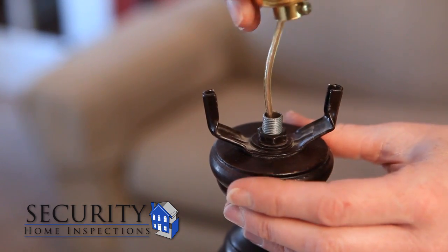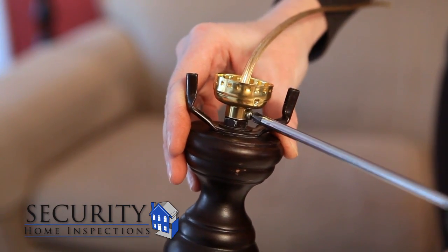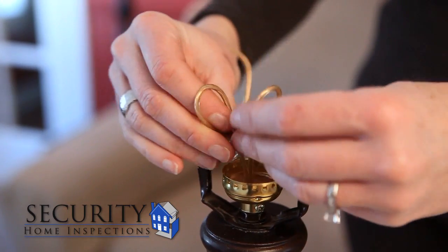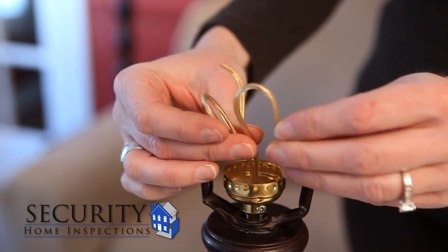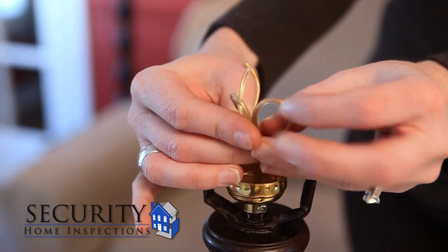To install the new socket, thread the wire through the socket base and secure it with the screw. Separate the wires and tie an underwriters knot by making a loop with each wire and putting the ends of each wire through the opposite wire's loop.